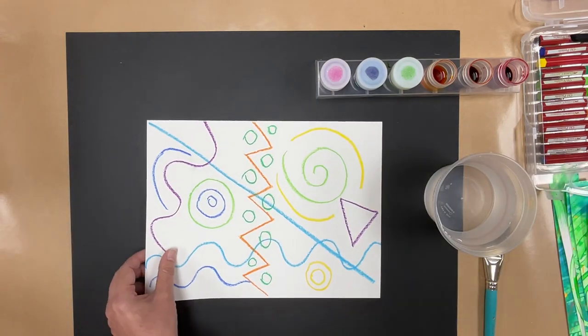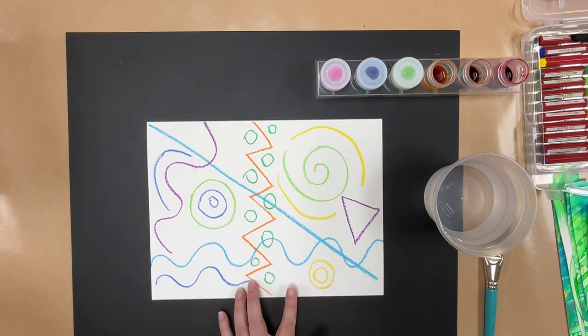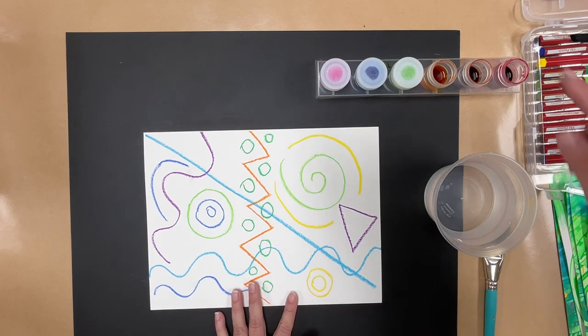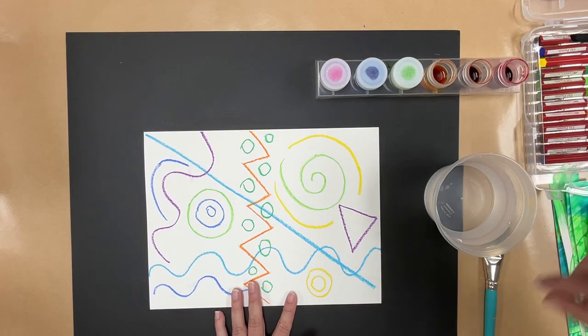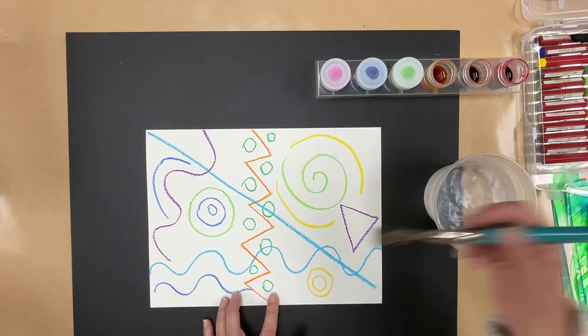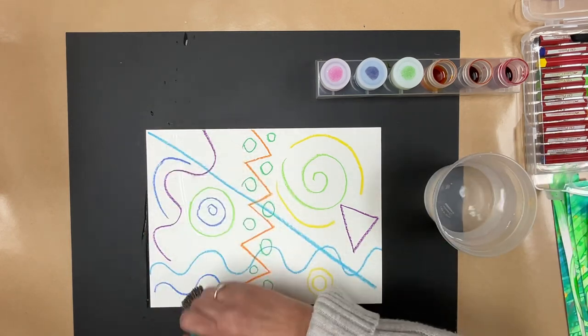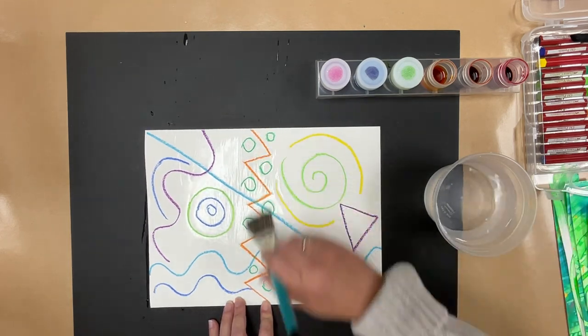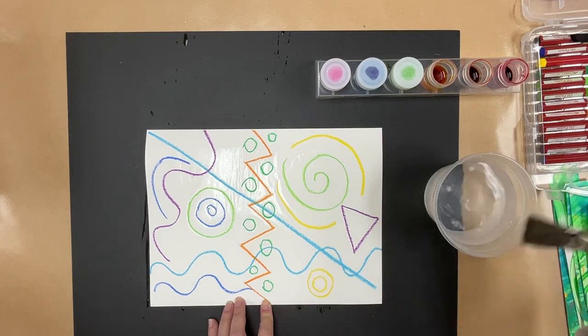The reason we're doing analogous colors is because they blend well together. If we let students use all the colors, it could get muddied up really quickly. So let them choose three analogous colors. I'm going to use yellow, orange, and red. Before I begin, I've got a container of water. I'm going to use a large brush and wet my paper all over — it will help the color flow better.